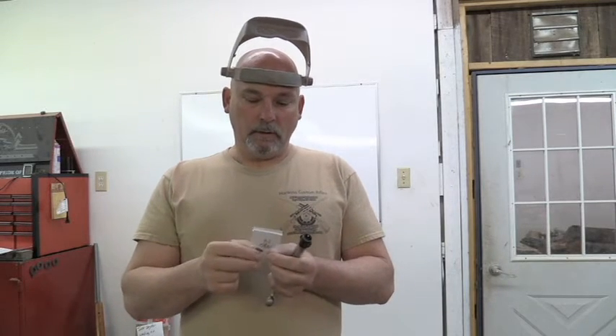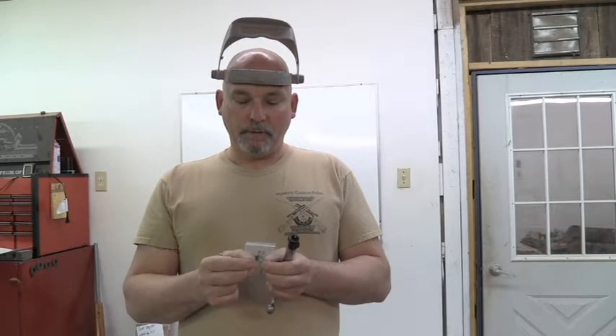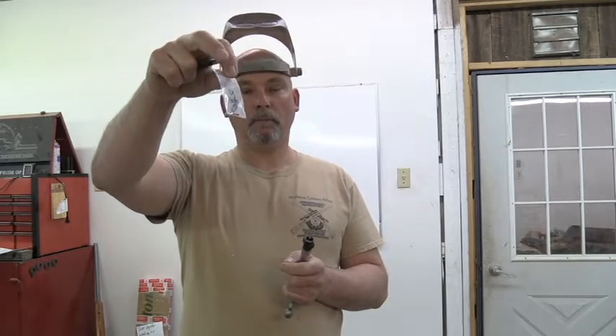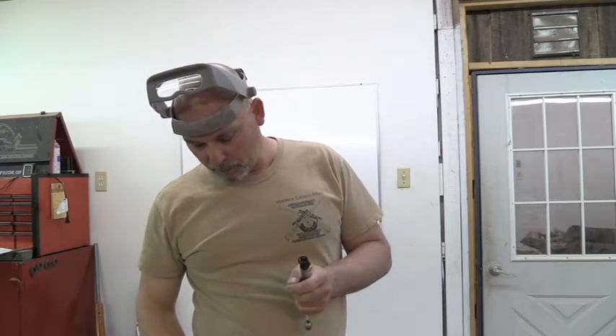I put in a lot of these Sako extractors, and it just depends on what size bolt face you have on your bolt to what size extractor you need. This one here is for a magnum, so we're going to need a large Sako extractor. You can get these from a couple of different places — I buy mine from Pacific Tool and Gage. They come in a little kit like this with the extractor, the spring, and a little plunger to hold the spring in place.